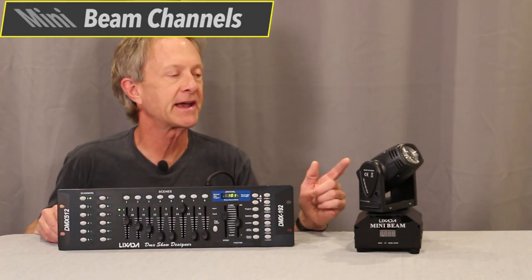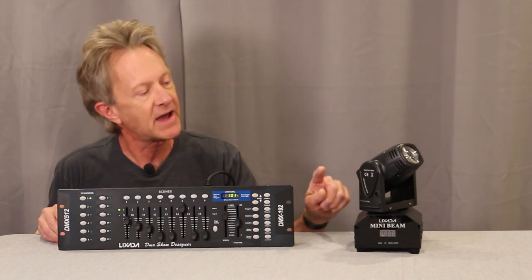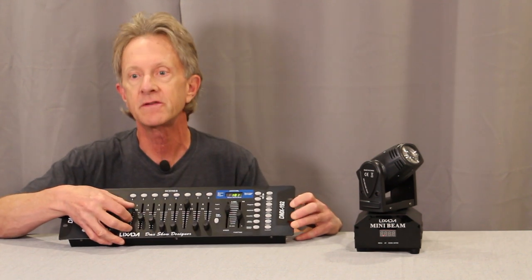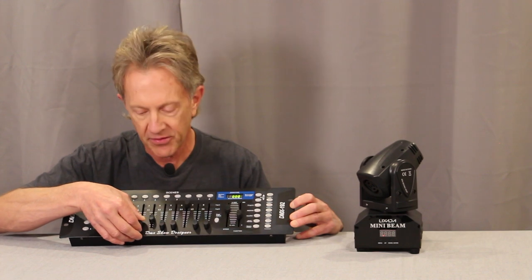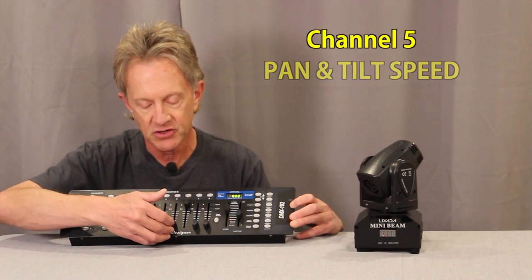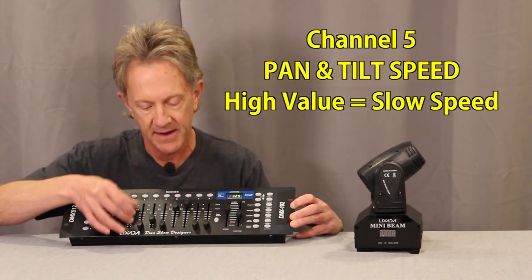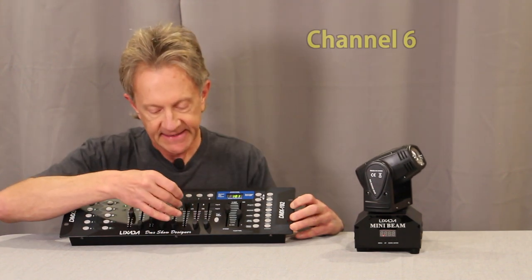Now let's look at the DMX channels on the mini beam. It programs the way I'm used to, with color controlled by RGBW. I've got it set to a DMX starting address of one, and the controller is set up to control scanner one with that same starting address. Channel one is pan, channel two is fine pan, channel three is tilt, channel four is fine tilt. Channel five controls pan and tilt speed — increasing the value makes panning slower, while a low value makes for really fast pan and tilt speed.